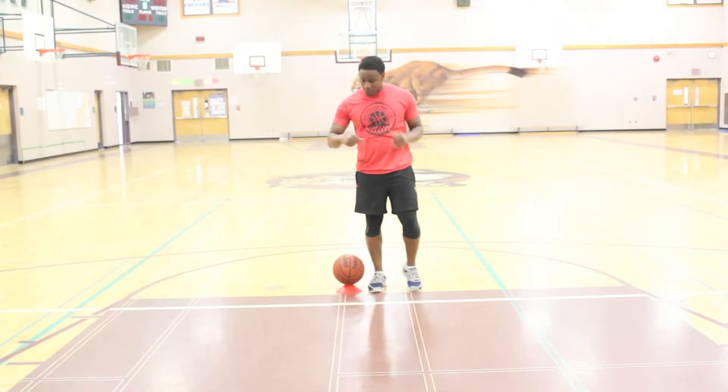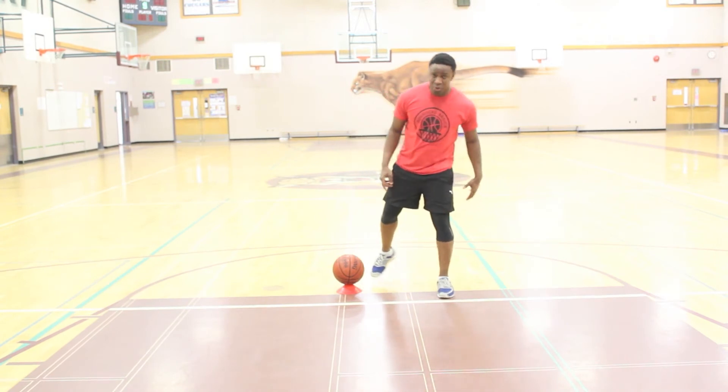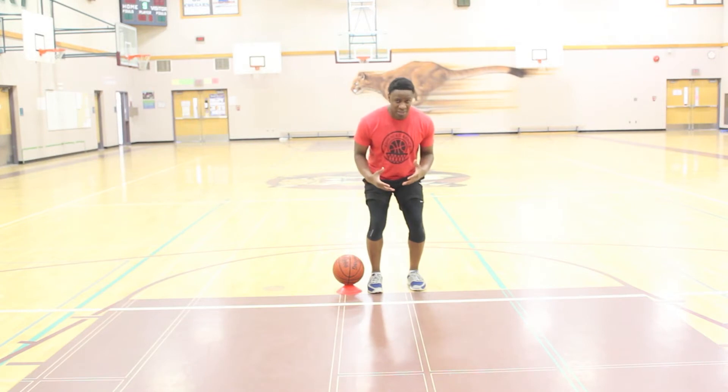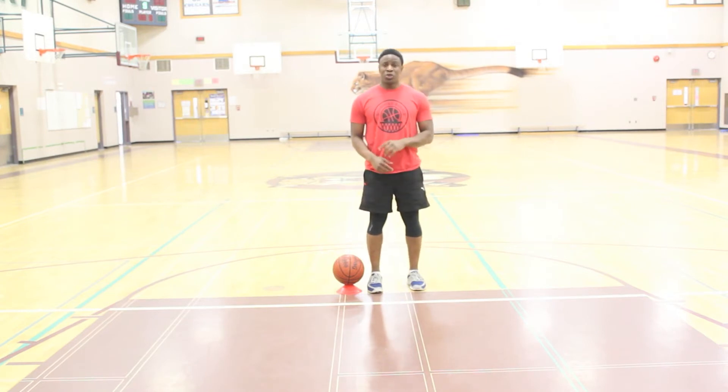Hey, welcome to Workout Wednesdays. Today we've got a cone and we've got the basketball on top of the cone. We're going to do an exercise with hot feet. We're going to get into an athletic stance. My body is going to turn counterclockwise while I move clockwise around the cone using hot feet.